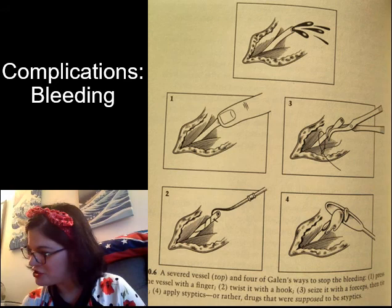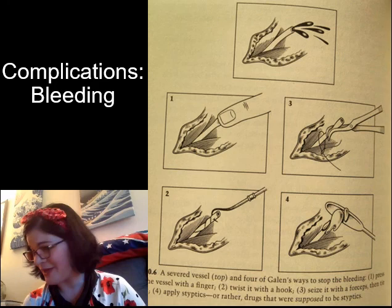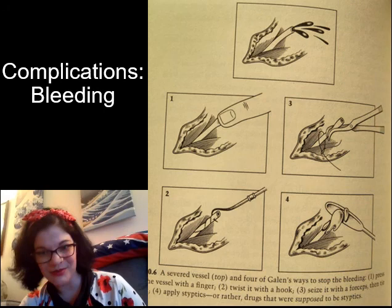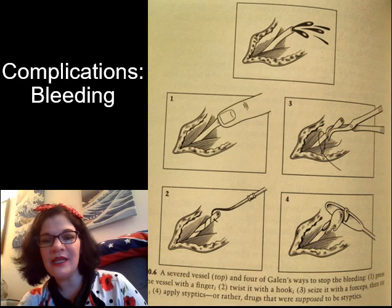Yes, I know this is bad modern practice, but we have to give the ancients a little bit of leeway. The arterial hook, demonstrated in illustration two, is great if you want to temporarily stop the bleeding and then try to reattach the blood vessel later. Vascular surgery doesn't get underway in any real sense in the ancient world, but Galen does try to make it happen on occasion.